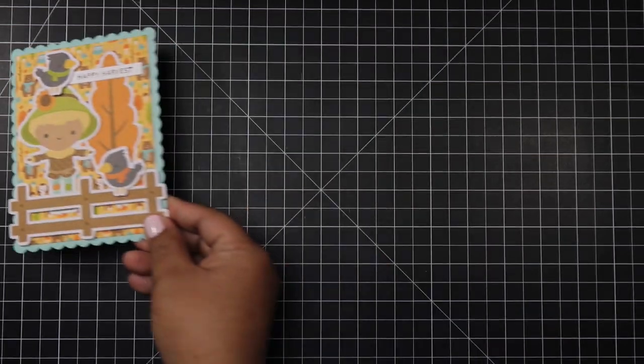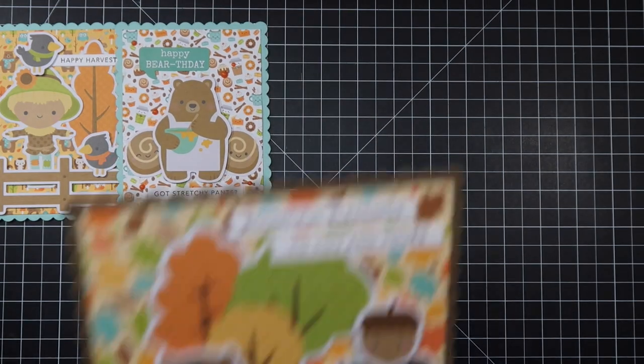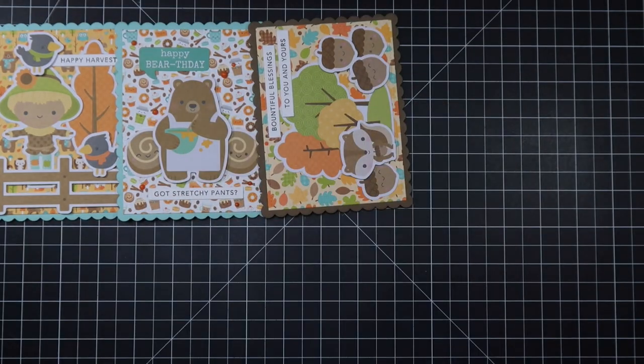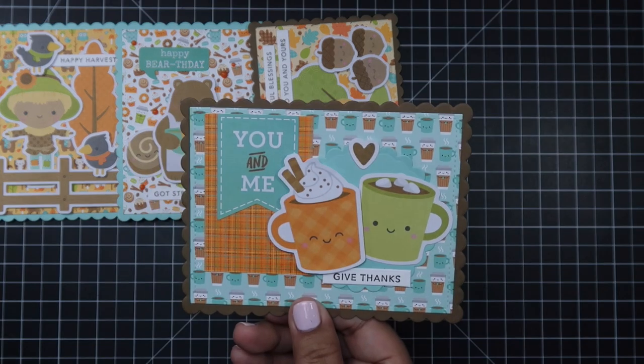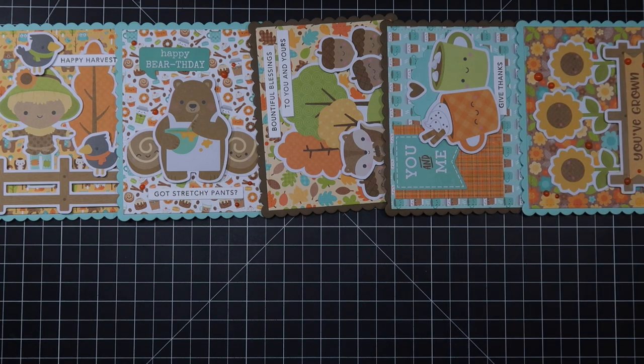That finishes up this 10 cards one kit video! If you enjoyed it, please give me a thumbs up, subscribe to my channel, and let me know which card was your favorite — I really love reading all of your comments. Don't forget to click the notification bell so you'll be notified any time I post a new video. I'll see you on my next video — have a wonderful day, bye!